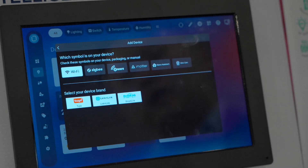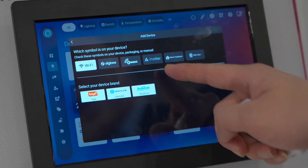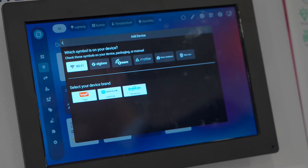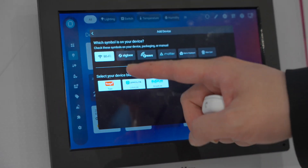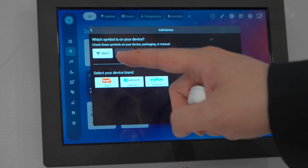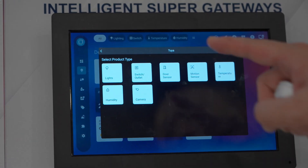When adding devices, you can choose Wi-Fi, Zigbee, Z-Wave, Matter, or Home Assistant devices. For Wi-Fi, ISG natively supports Tuya devices, covering most common categories.